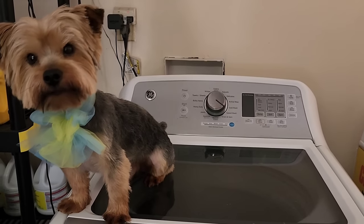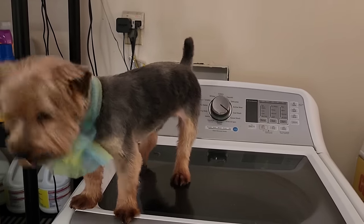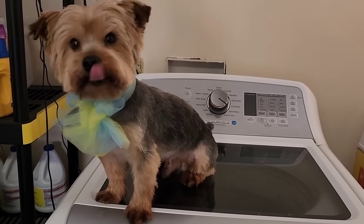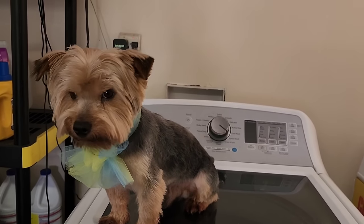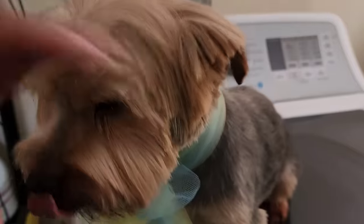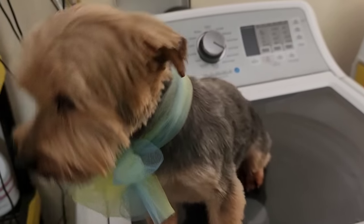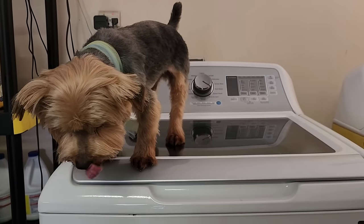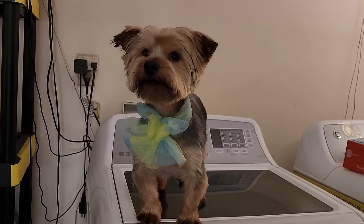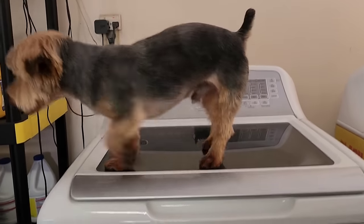Here's Max after. They got him looking like Easter Sunday — Easter speech — with his little bow on. What you think, Max? You like it? Do you like it? Yes!